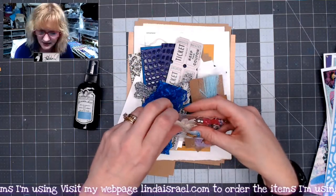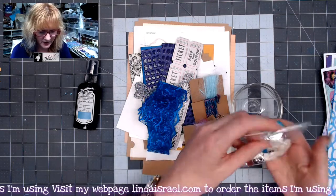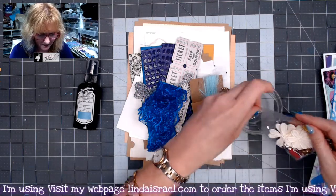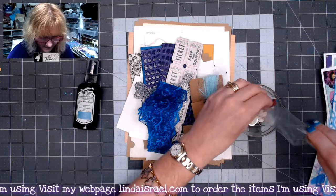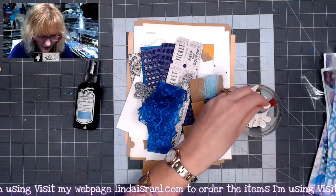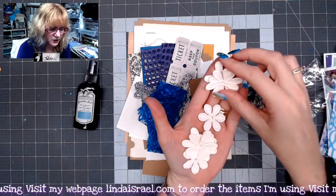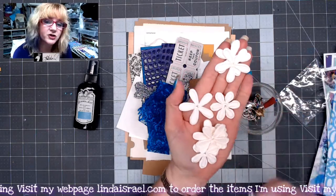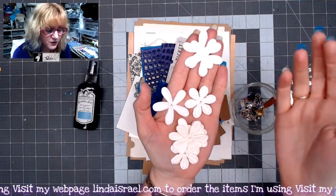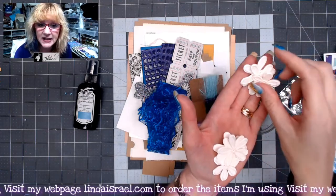And then lastly, you get this little packet of goodies. I've got a little bowl here so I can dump it all in. You get a bunch of little paper flowers in two different sizes. I did these ivory or white flowers because you can spray them with Tattered Angels, paint them with acrylic paint, or use distress inks to change the color.